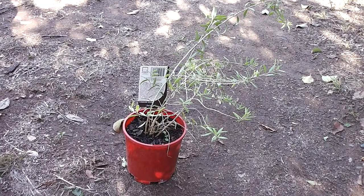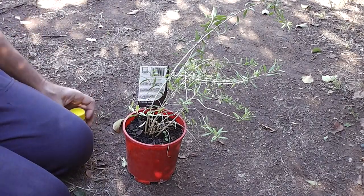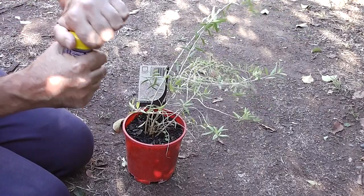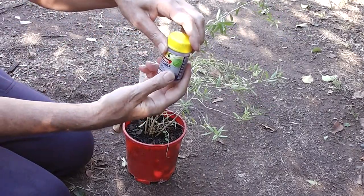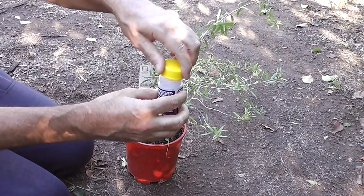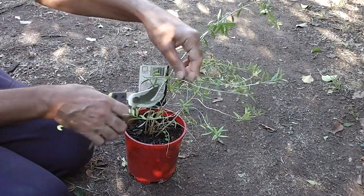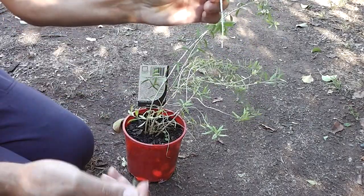This little goji berry is brand new — it was only bought yesterday. Look at all the leaves and branches on it. What I'm going to do is just make some new plants out of it. The more goji berries the merrier. This is some rooting hormone, just to increase the chances of them rooting, but I don't really think it's necessary. I'm no gardening expert, by the way.